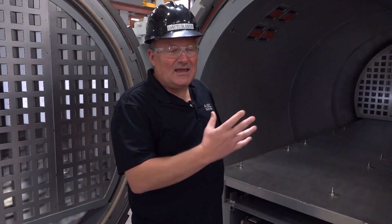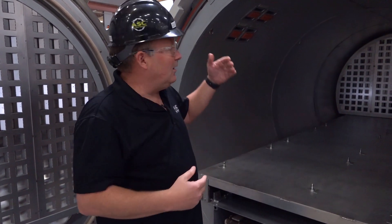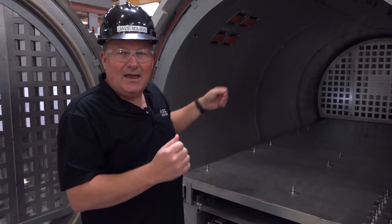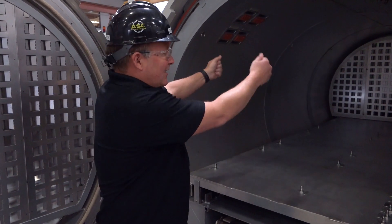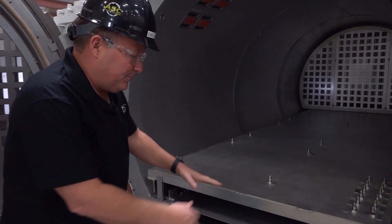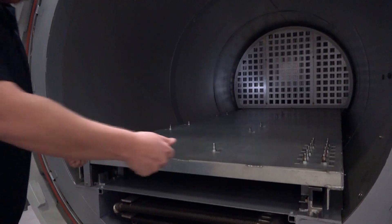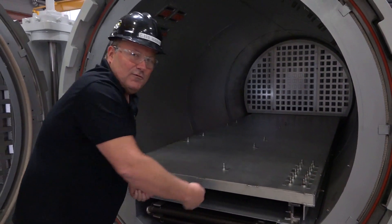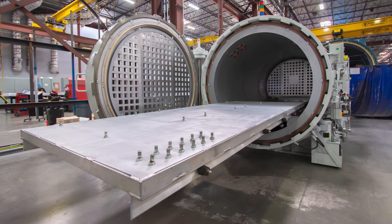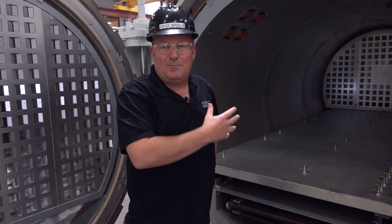Ease of maintenance also extends to the interior of the autoclave. In a conventional autoclave the heater and the cooling coil are at the rear, and when you need to work on those you have to actually pull them out of the autoclave to work on them outside. In an Econoclave we've placed the cooling coil and the heater below the floor, so all you have to do is remove some bolts, remove the floor, and you've got full access to those subsystems. This makes working on the Econoclave a much easier task than with a competitive autoclave.